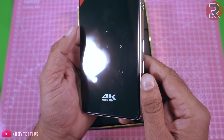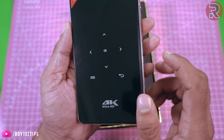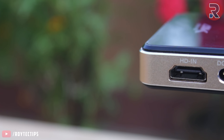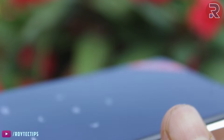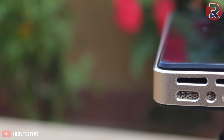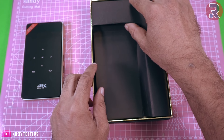On the front we have an OK button and some navigation buttons — back and menu. On the other side we have HDMI in, DC input, two USB ports, and a power button. On the front side this is the speaker grill, this is the projector lens, and this is the air ventilation.